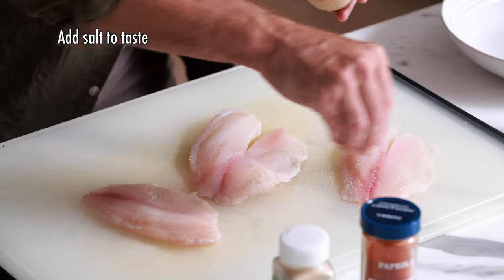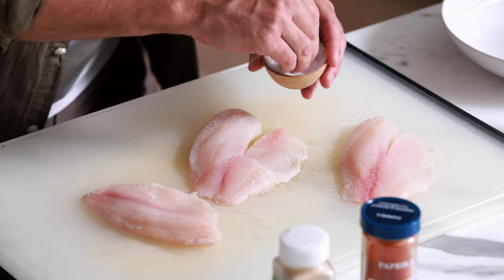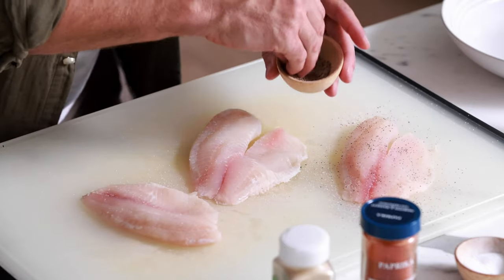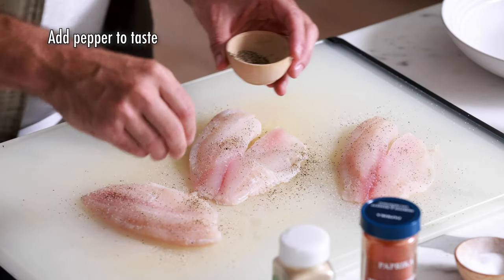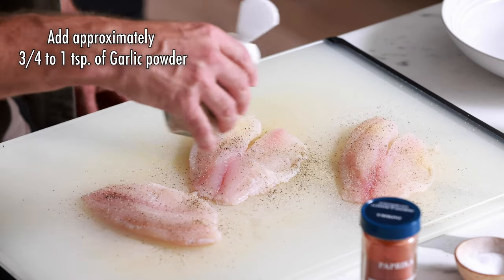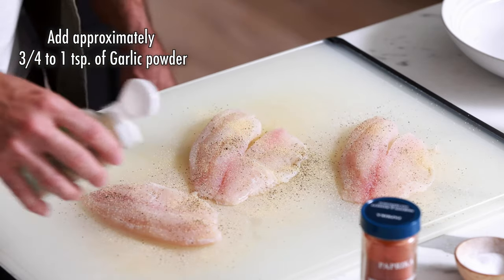Next we're going to season these fillets. I'm going to start with salt and apply the seasoning to both sides of the fish — salt and pepper to taste, as much or as little as you want. I'm also going to add a little bit of garlic powder; about three-quarters of a teaspoon should cover about four fillets. And next we're going to add a little bit of paprika. You can use smoked paprika if you like — smoked paprika is really awesome — but this is just regular paprika, which works great too.